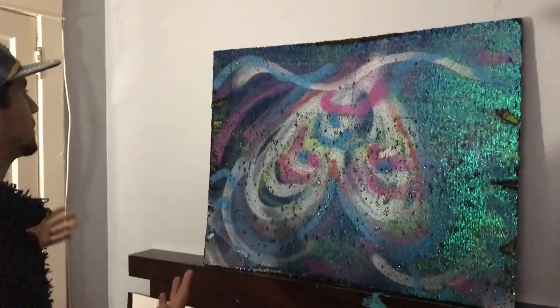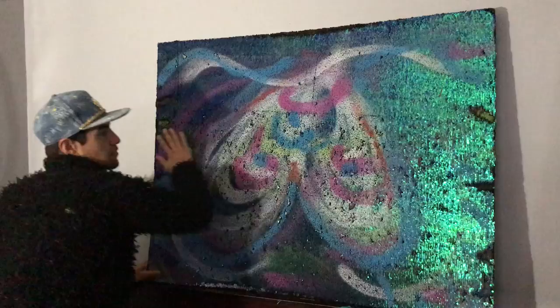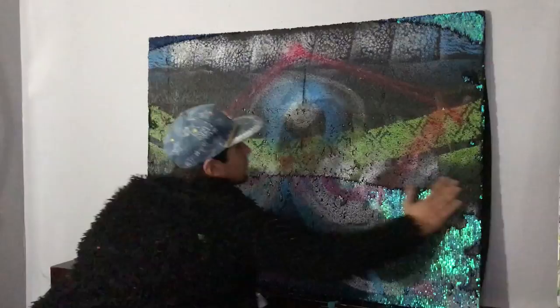This is a new painting, approximately three and a half feet by two and a half feet. It's done on my flip sequence, so there are two paintings on one canvas. With the stroke of your hand you can start to expose the other painting that lays underneath this one.